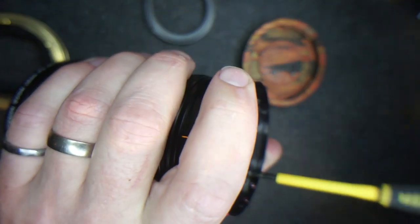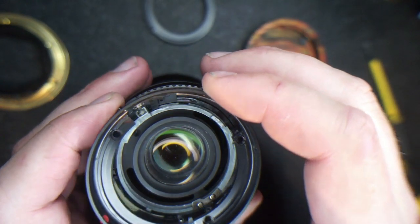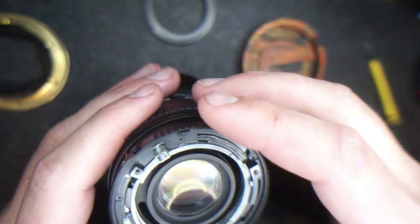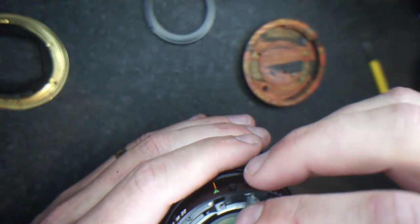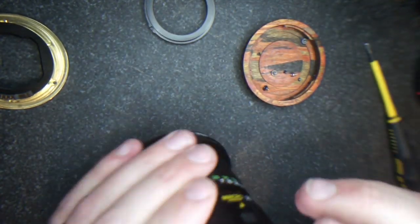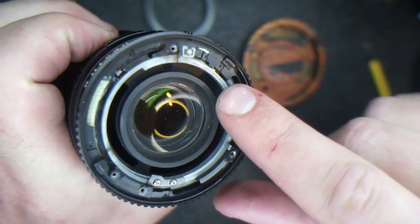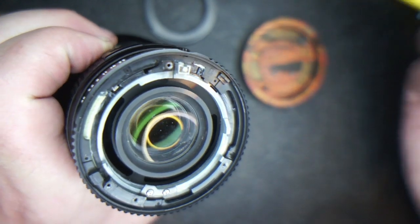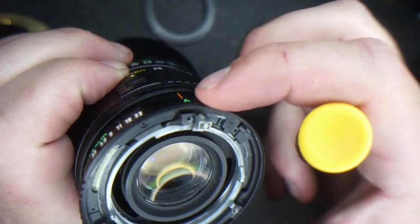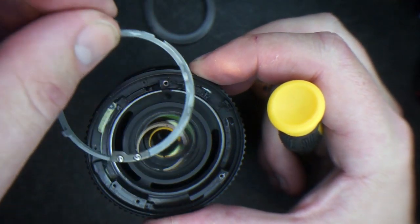Take the last screw off and lift up this piece. You need to take this metal ring out. To get the ring out, there's a little tab and a little slot that need to line up. You're going to have to go out of A mode a little bit so that they line up, and then you can take this part out. Then go ahead and put it back into A mode.